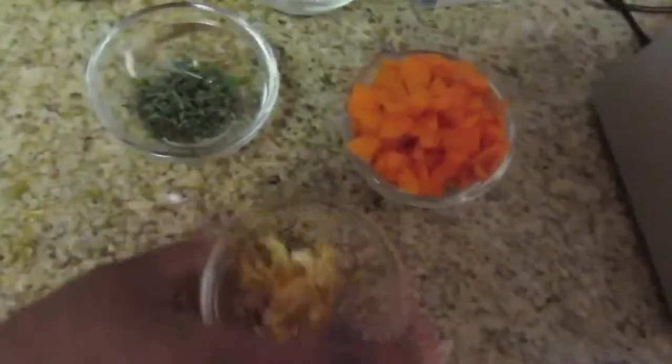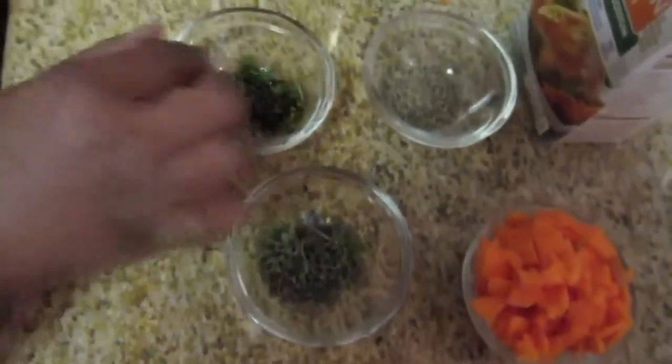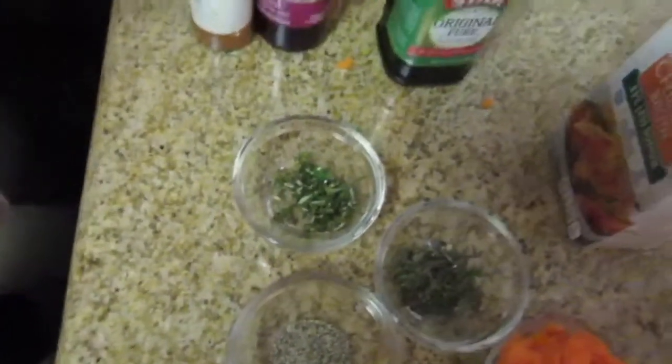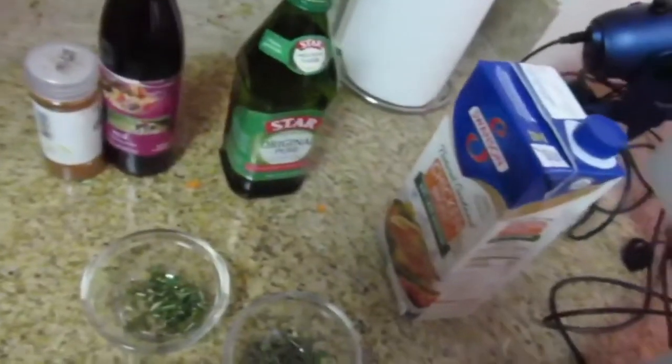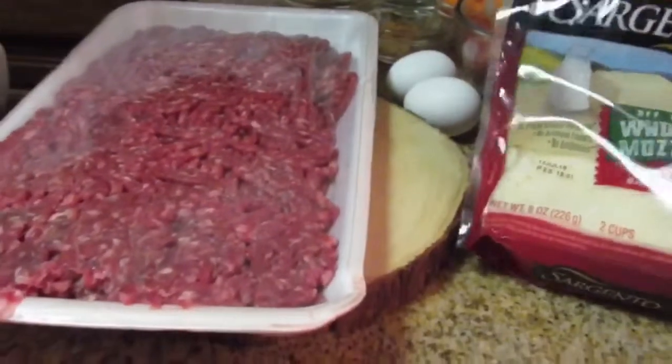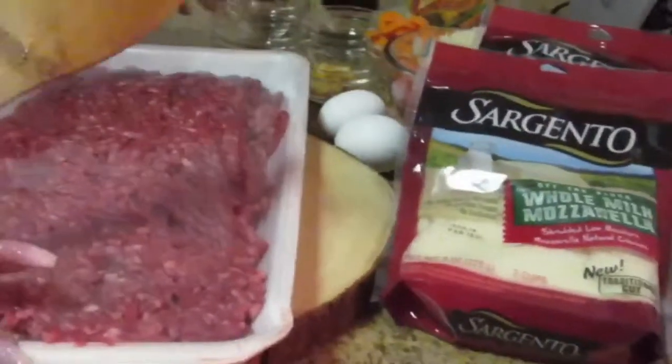I have my onion, my tomatoes, carrots, thyme, rosemary, and my black pepper. I also have my olive oil, red wine, ground beef, cheese, and you're gonna need two eggs.